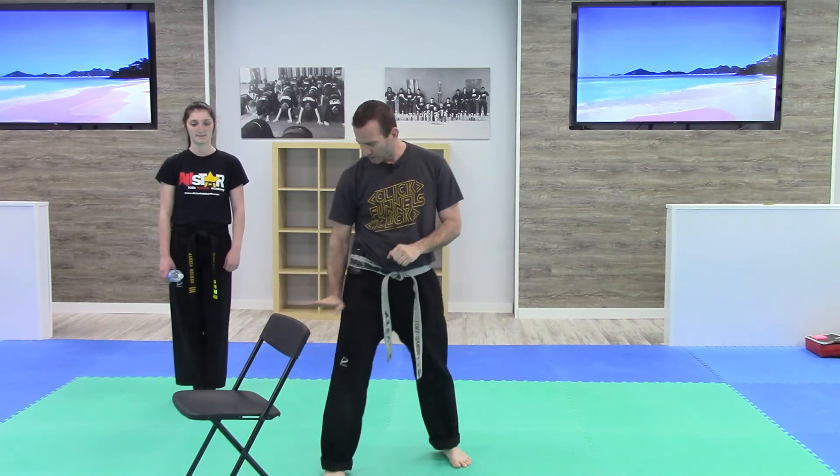Grab a fold-up chair — grab something that's about your hip level or a little bit underneath that, depending on your skill level. Set a goal for yourself by flipping the bottles. If you get so good at it to where you're landing every time, back up — put a hula hoop, put a block or something that you have to land it on in order to get a number. I'm Tony. We'll see you in the next challenge.